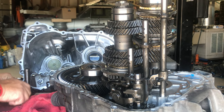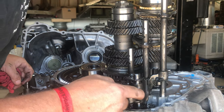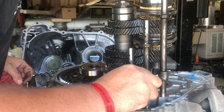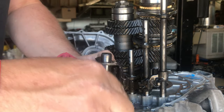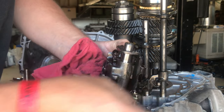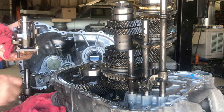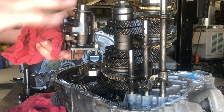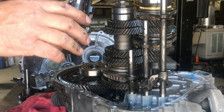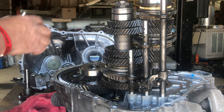There is one real short bolt — it goes in this corner here. It's a different length, so keep track of it. The two longer bolts go in the other positions. Just put those back in — there's no reason to take any of this mechanism apart unless it's broken or falling apart. I never mess with it.